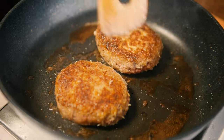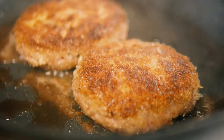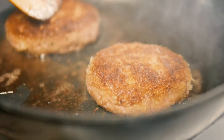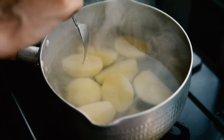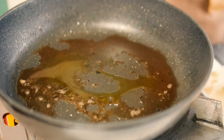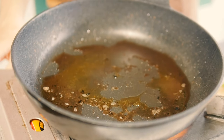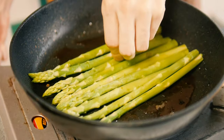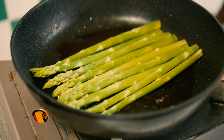Would you look at that! You can check if the potatoes are done by sticking in your fork — if it releases, they're pretty much boiled through. For the asparagus, add a little bit of oil and put them in the pan so they infuse all the juices from the meat into the asparagus as well.